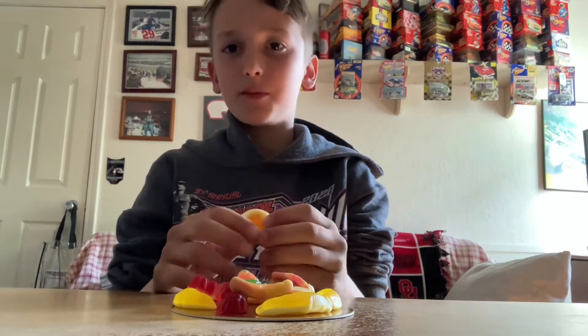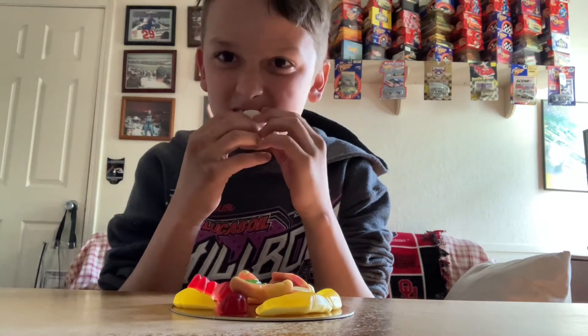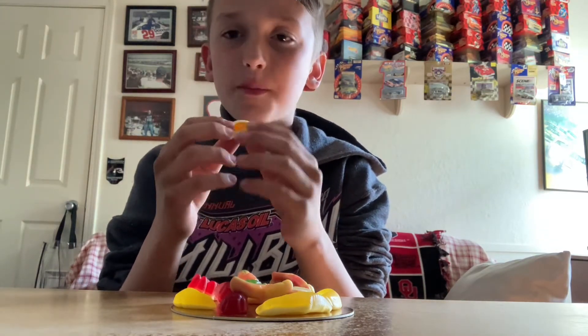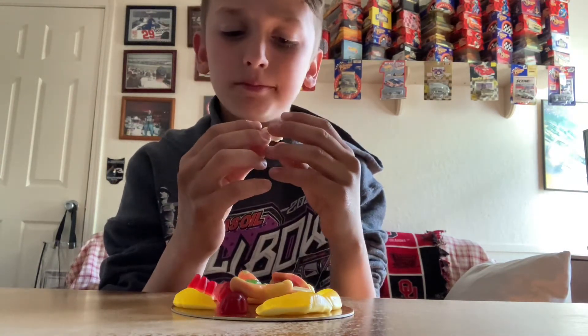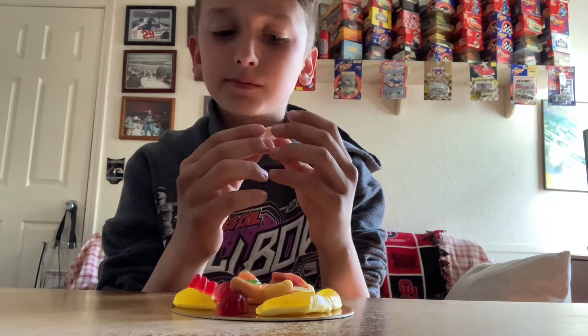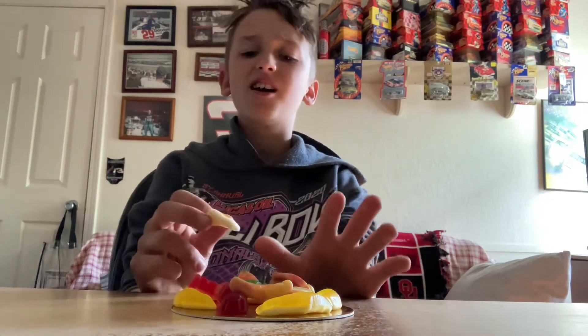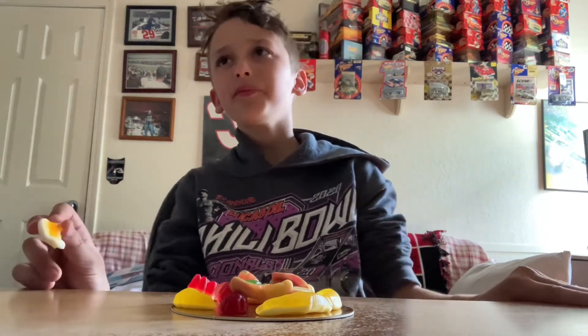Why is there an egg on a pizza? Okay, I'm gonna eat this. The white stuff has no flavor. Then the orange — it tastes like an orange.